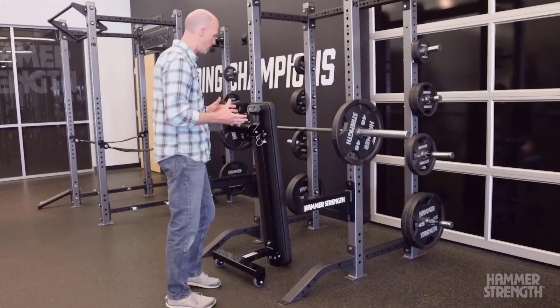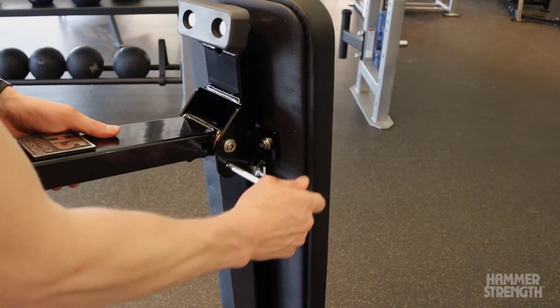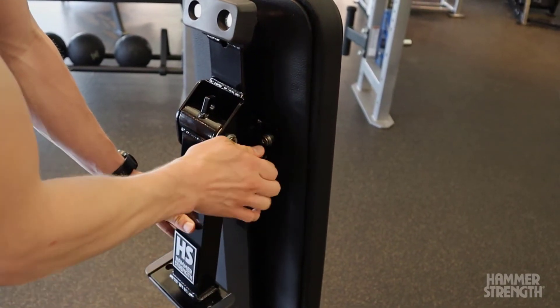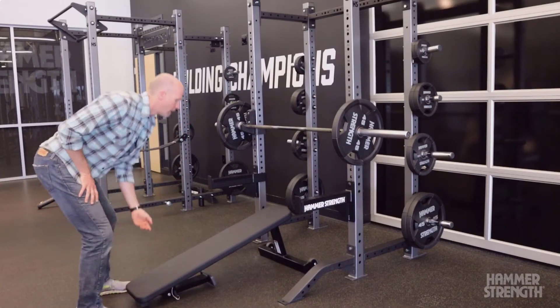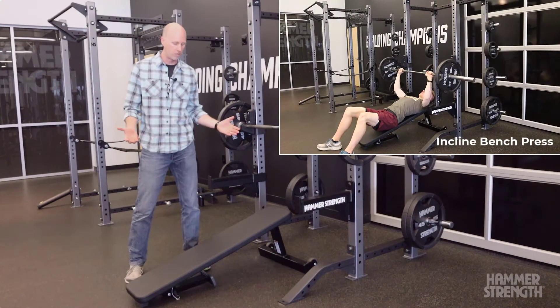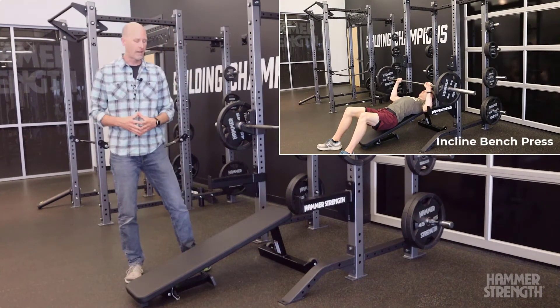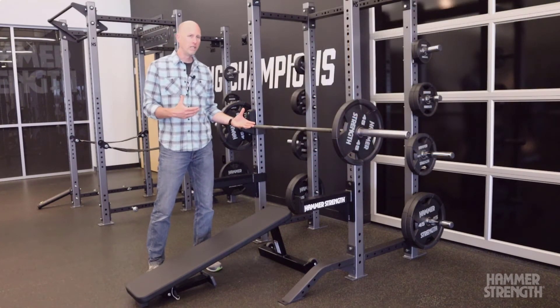That's a really important feature. But additionally, I can pull this pin, fold the front leg down, re-pin it, and now I've taken my traditional flat bench and turned it into an angled bench. This is about a 17 degree angle, and this just adds some functionality to what a traditional flat bench is.